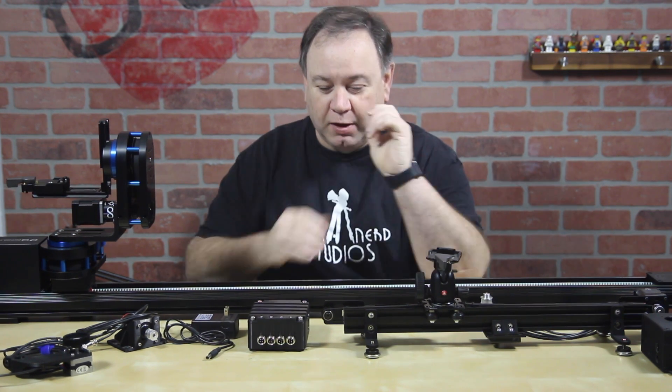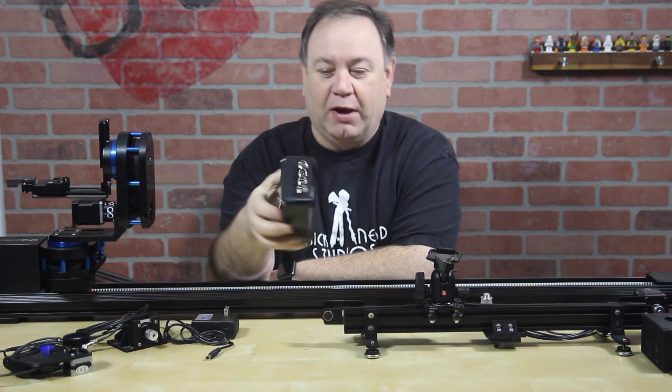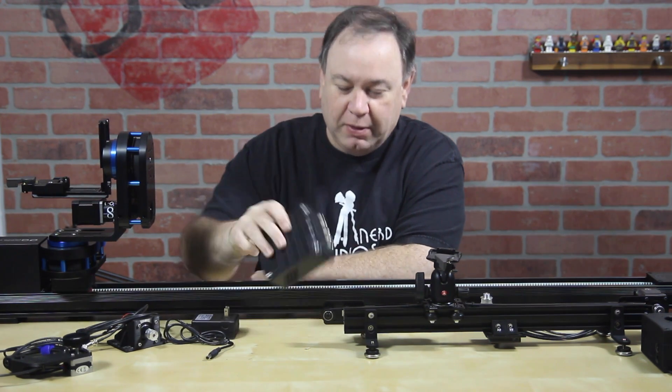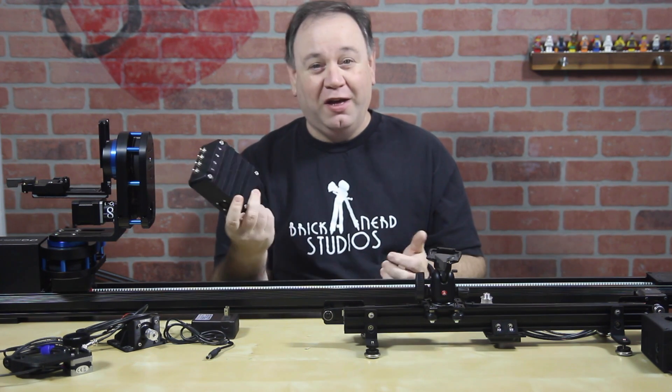Hey everybody, Tommy from BrickNerd here, here to talk about motion control. I've had a lot of questions about my motion control system, so I thought I'd just do a video to talk about it. What this is, is what I'm calling the Nerdflex.